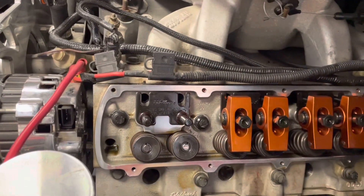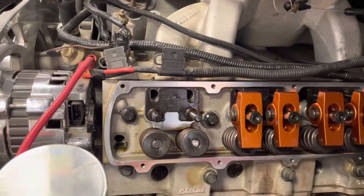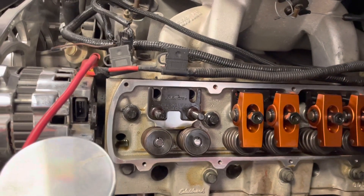I do want to check both of them just for the simple fact that it is a dual pattern camshaft. That's pretty much all I have. I might take this out, I may not - sometime. Okay, bye.